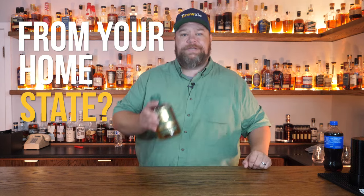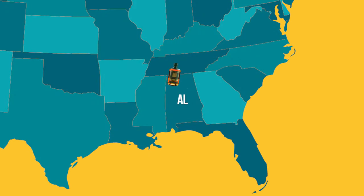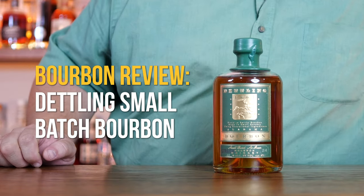What is the best bottle of bourbon from your home state? According to an article I found, Dettling is the best bourbon made in Alabama. So let's do a bourbon review of Dettling's small batch bourbon.